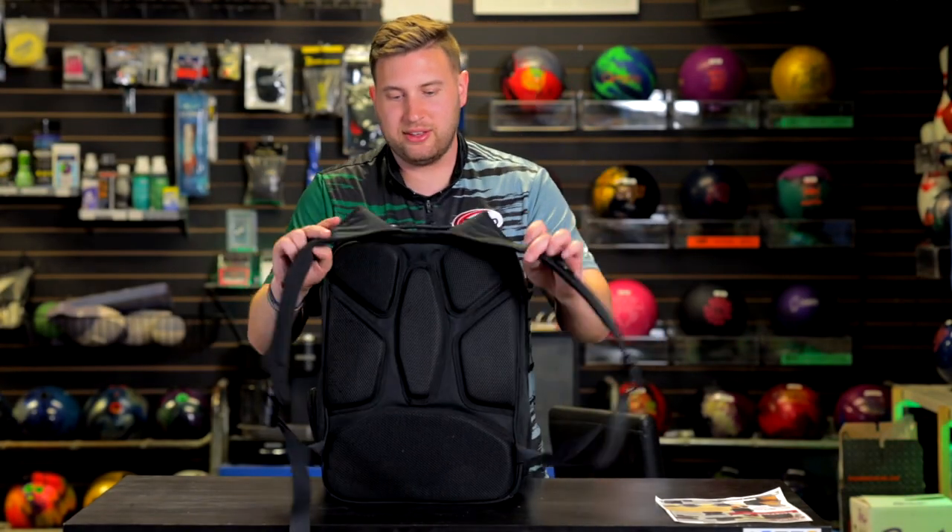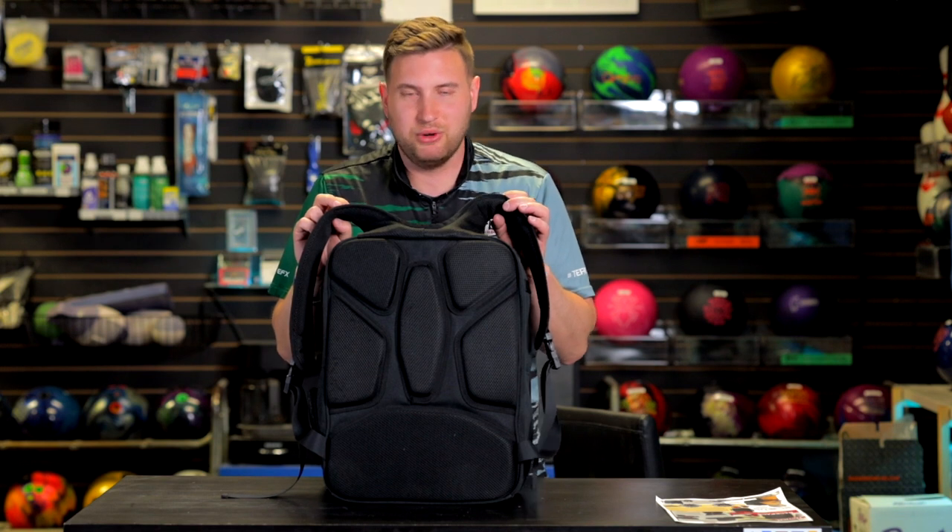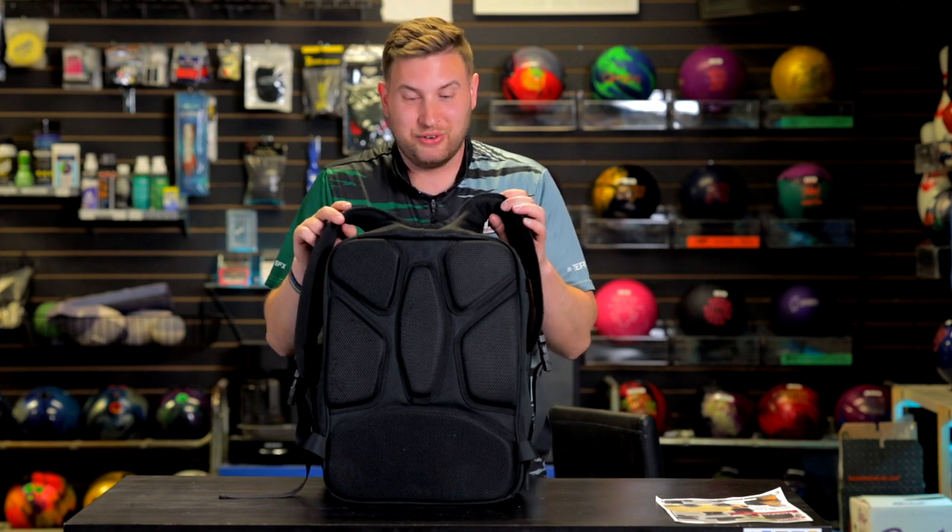If you turn this thing around and look at the back, there's a whole lot of padding there — it's really comfortable. I traveled to Vegas with this thing, camera equipment, all sorts of stuff, no problem. I could haul it around all day and felt really comfortable.